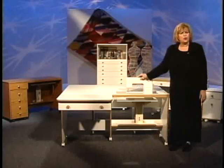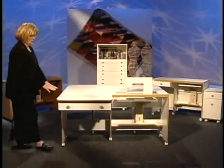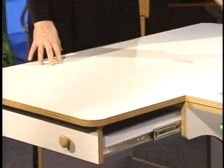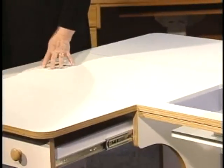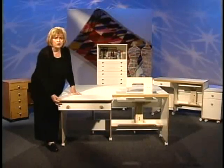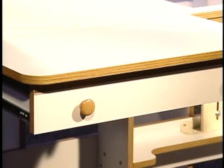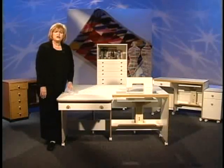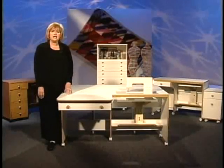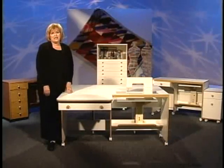It has a removable drawer extension platform which is included with the cabinet — do you see how much more sewing surface this adds? It comes with one large drawer beneath this platform on nylon rollers with stops, and an optional thread tray for the drawer. All of the casters are easy-roll and lockable. This cabinet is available in white with oak trim, sunset oak, and Albany oak.